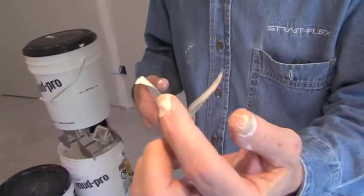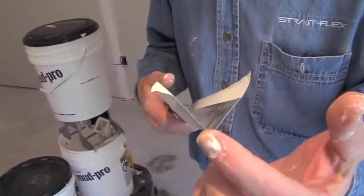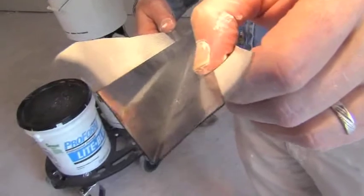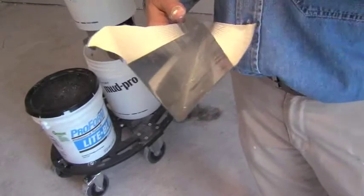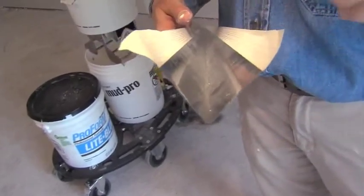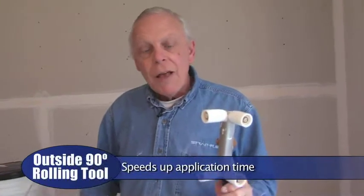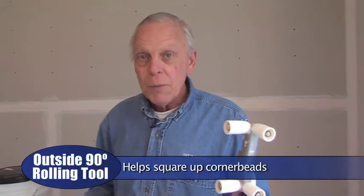What does it mean that Thin Coat from Straight Flex is self-squaring? Well, let's take a closer look. Like most paper-faced metal corner beads, this appears to be about an 83-degree angle, but looking closer you can see that the outside quarter-inch on each side is engineered and manufactured at a precise 90-degree angle. That means it hugs the wall tight from the very beginning, and when applied using the custom-designed rolling tool from Straight Flex, even the most inexperienced installer can't rock it back and forth while it's being put into place.